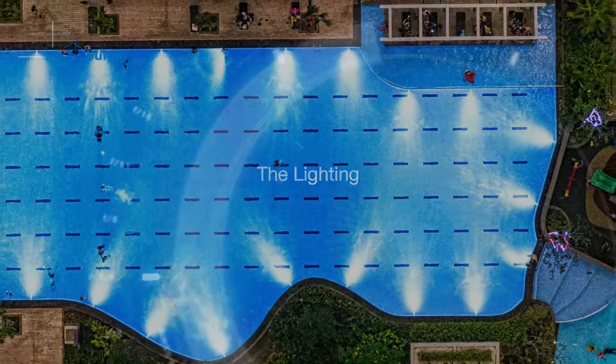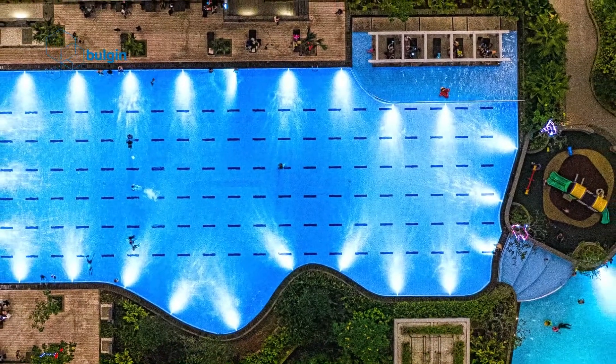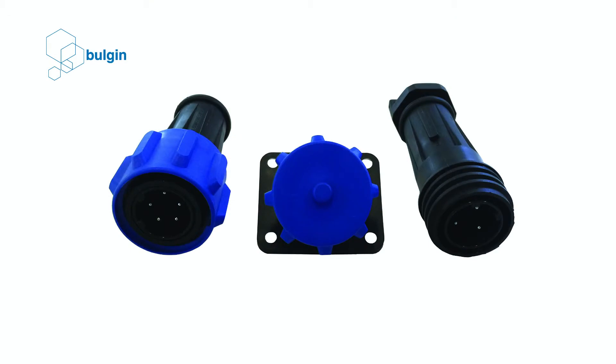Lighting in swimming pools is there for two reasons: it makes the pool look attractive and it provides illumination for nighttime swimming. To provide underwater lighting, light bulbs are sealed inside waterproof fixtures. Insulated cables are then used to connect the lights to a power source. Reliable connectors that are completely waterproof, such as Bulgin's heavy-duty 900 series circular connectors, are ideal for this application.